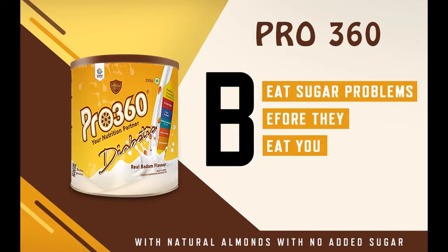Pro 360 Diabetic Protein Nutritional Drink contains rich values of DHA, a type of Omega-3 fat which can lower the risk of heart disease, and has a low glycemic index which causes a lower and slower rise in blood glucose.